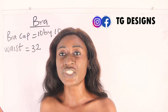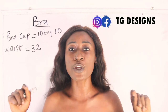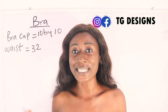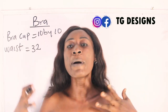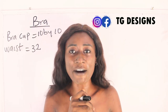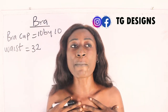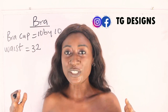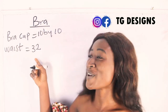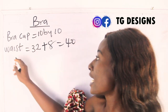Our waist measurement is 32 inches. What you are going to do now is add extra inches to your waist measurement so you can tie it at the back and style it in different ways. For me, I'm going to add about 8 inches, so my waist is 32 plus 8 — I have 40 inches now.